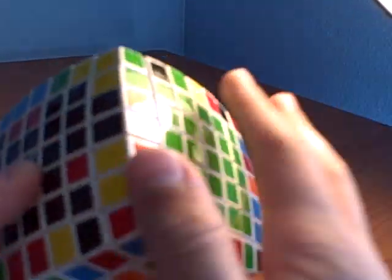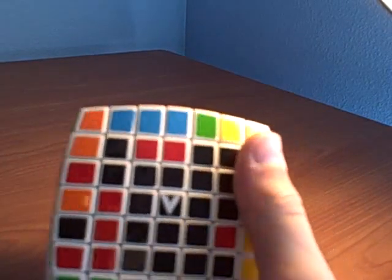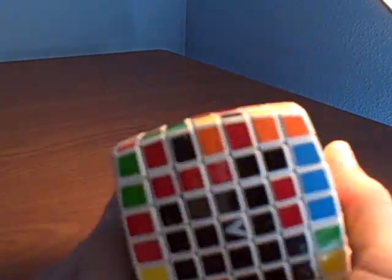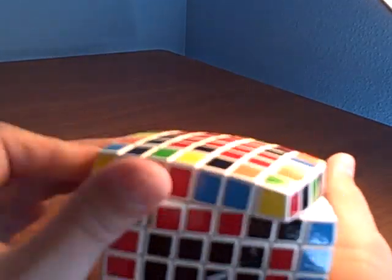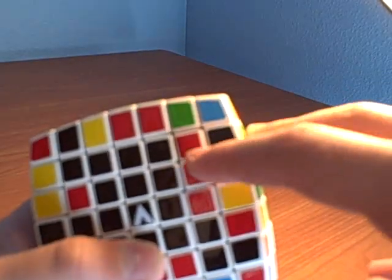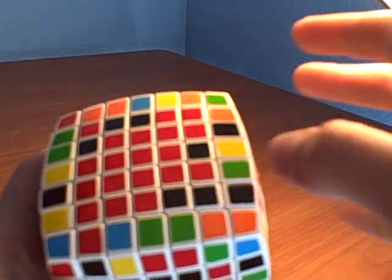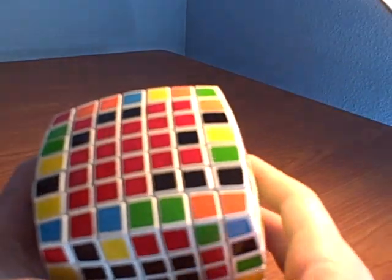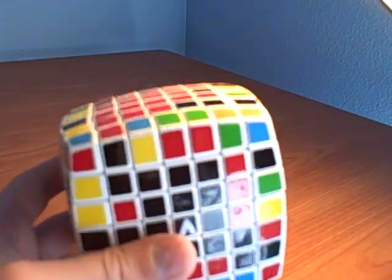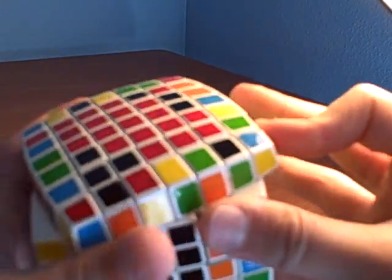Okay, now it's time for the fun part — solving the last two centers. Hold it so the red is on this side and the blue is on this side. Now it's just time to solve the others just like a 5x5, except bigger. Find one like that — see how that red's in the top right-hand corner and the black is on the top left, or the bottom right corner.